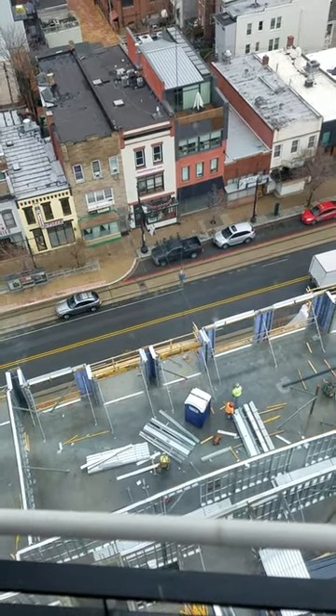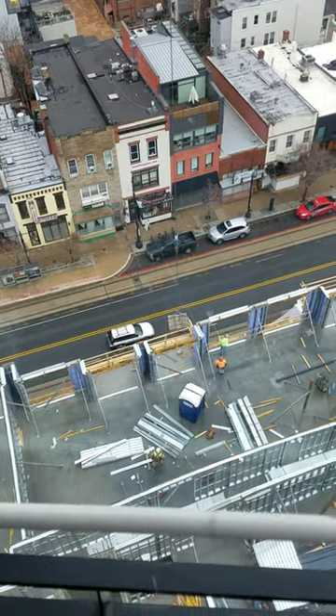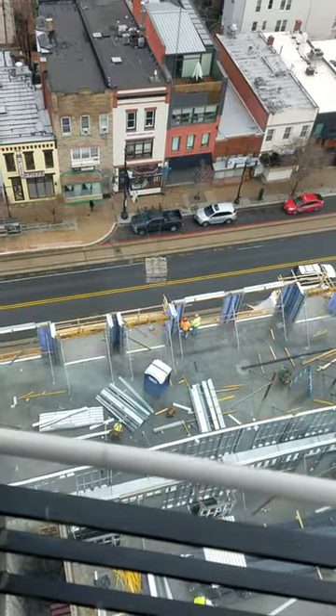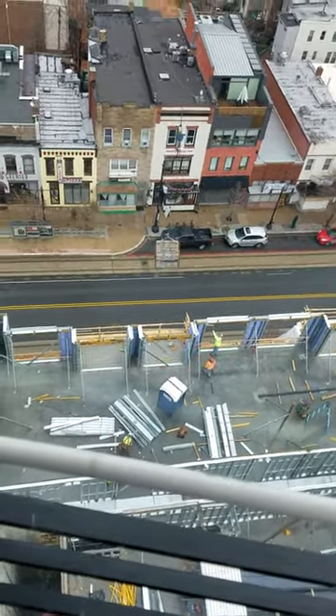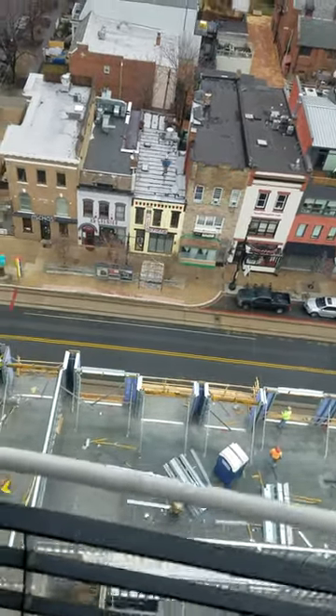Coming on up. Once I get this thing above the roof line a little bit, I'll be able to swing around over to the truck. We'll put it on the back of that truck.